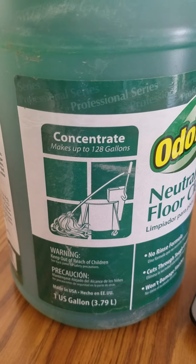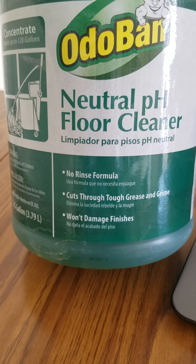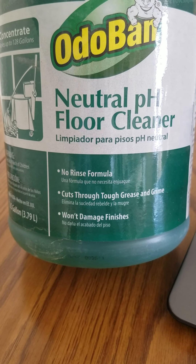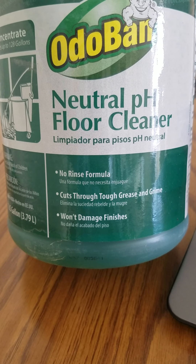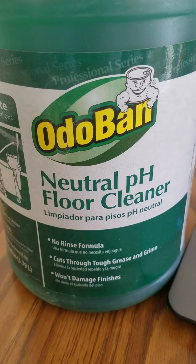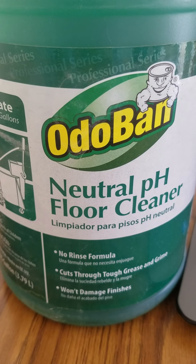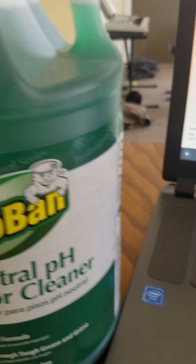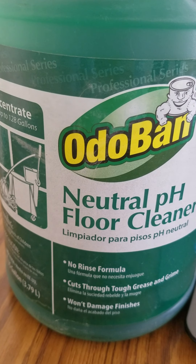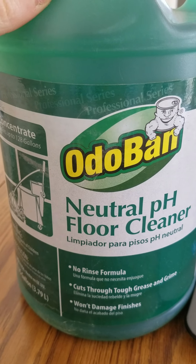So why do we like this? I like it because it's not going to damage your floor finish — it's pH neutral, so you can use it on wax, on laminate, pretty much anything. I wouldn't recommend it on floors that are going to show any sort of residue, because I think it does leave a little bit of residue. But I love the price point — it's usually less than ten dollars, and if you buy multiples you can sometimes get it down to seven dollars a piece.